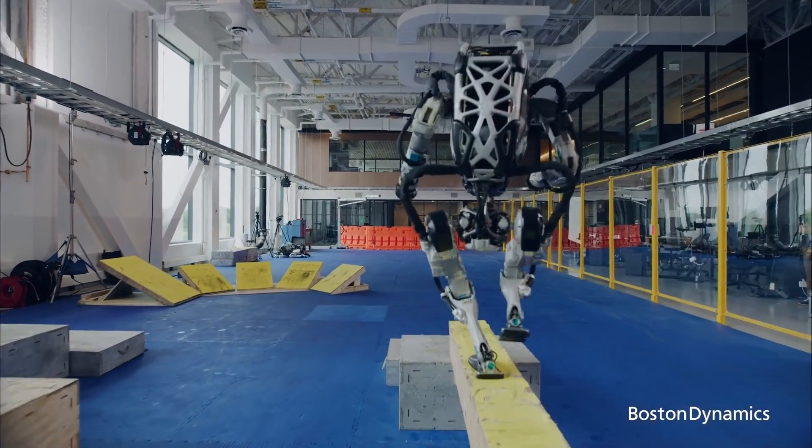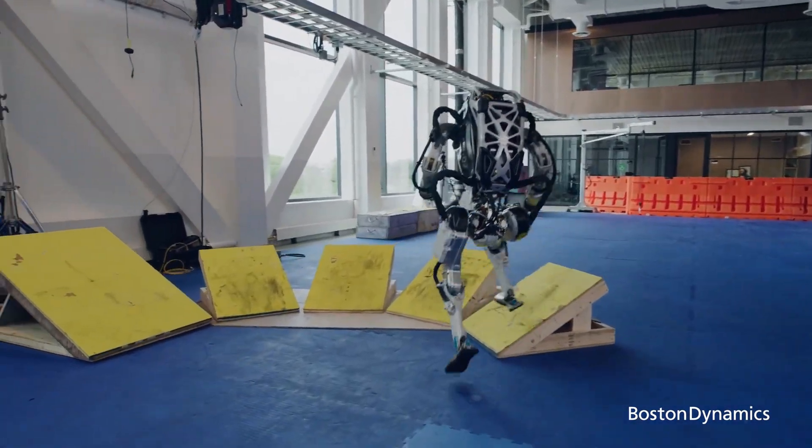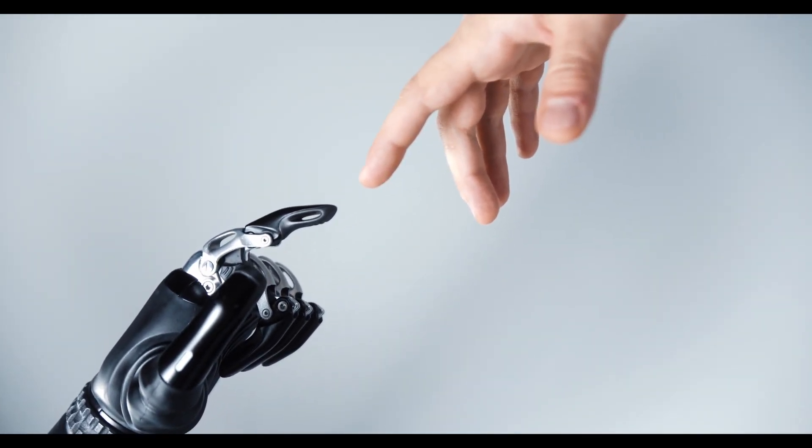For walking in place, quintic splines are used to generate high level desired motions such as swing foot trajectories. The given footstep locations are used as spline knot points.